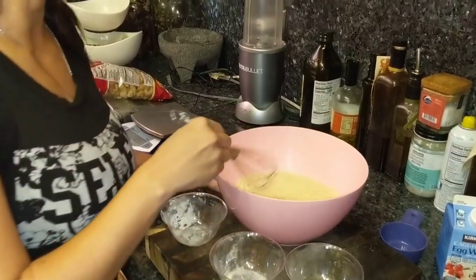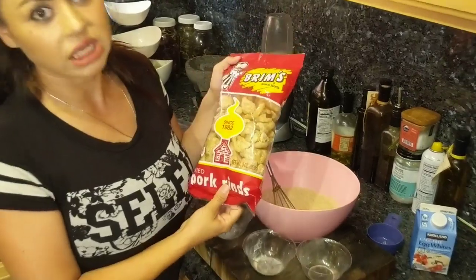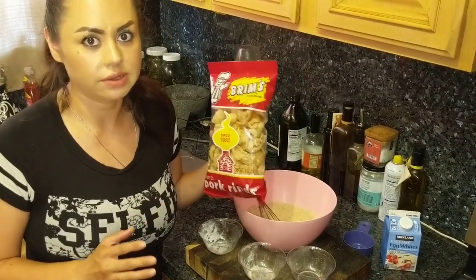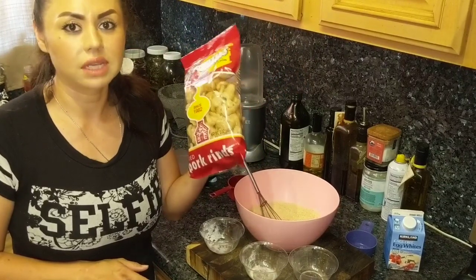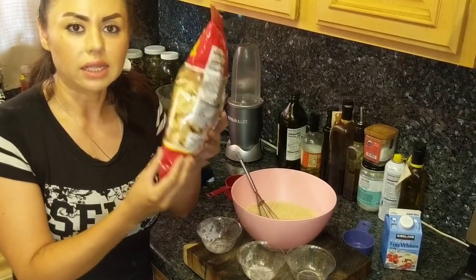Now our secret ingredient is chicharrones, also known as pork skin. So when you go to the stores, they have different kinds of chicharrones, different kinds of pork skin. You've seen the ones that have meat, like in the meat section — don't get that kind. You want the kind that comes in a bag. Doesn't have to be this brand, any brand, but the ones that come in like these kind of bags.